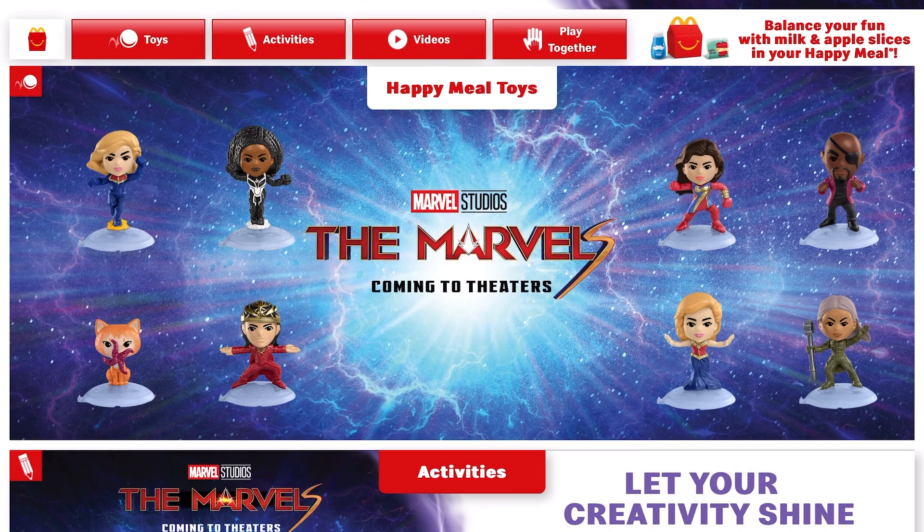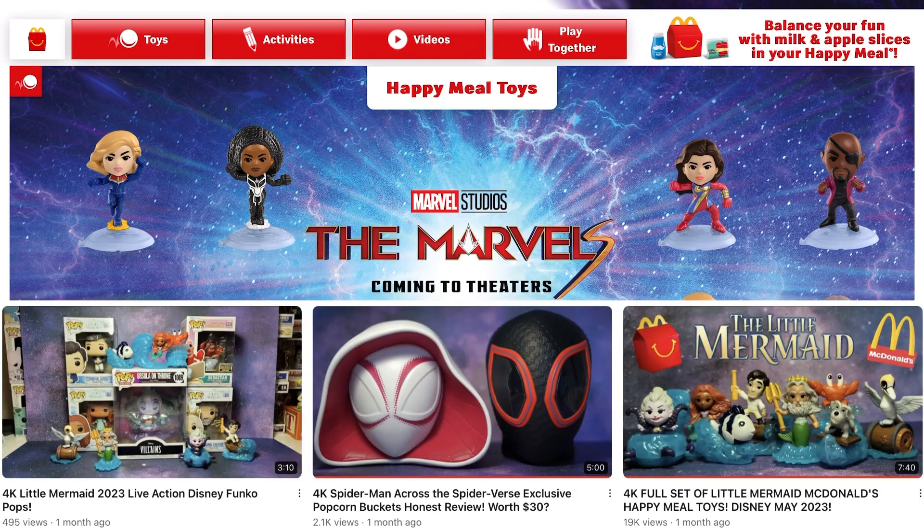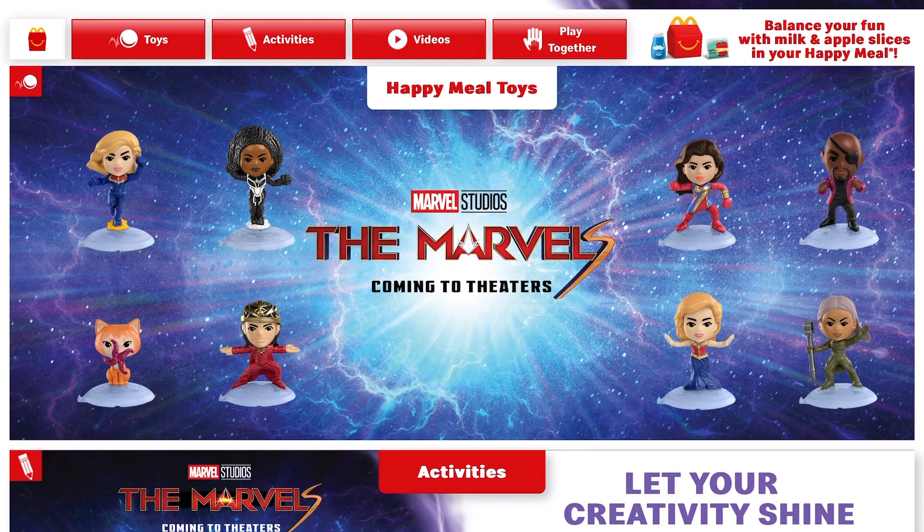We've been having a lot of Disney sets recently — like the last set was Disney Elementals and then before that we had The Little Mermaid. And now we have a Marvel set, The Marvel's. It looks like we have a total of 8 different toys in this set with all different figures, similar to the past Marvel sets like Eternals, Endgame, all of that.